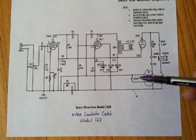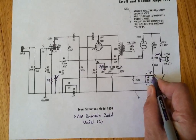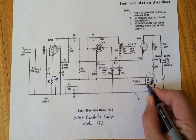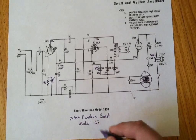Again, this transformer is missing, so the 12AU6 is essentially just tied over here in series just like the rest of these. So essentially this is what we have — none of that section is present in the Cadet.